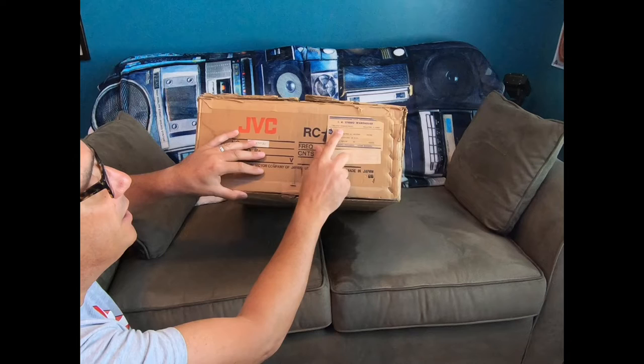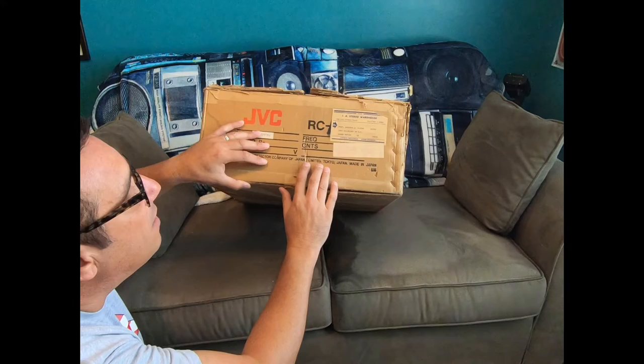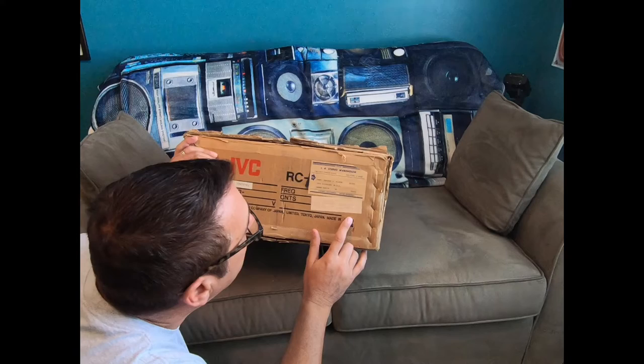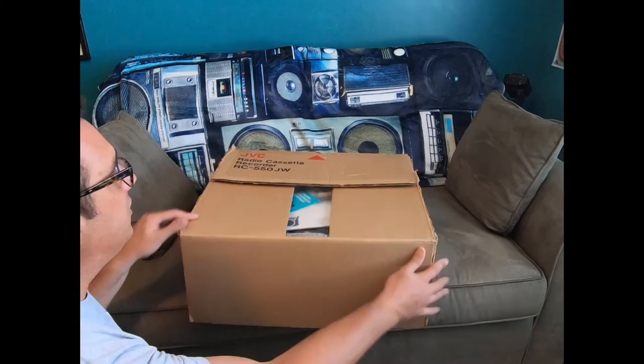It was originally shipped to IA Stereo Warehouse on East Dundee Road in Illinois and was sold to a professor back then. It still has its original UPS shipping label indicating it shipped on August 30th, 1983 — so that's when this unit made its way to its new owner. Now let's take a look inside.